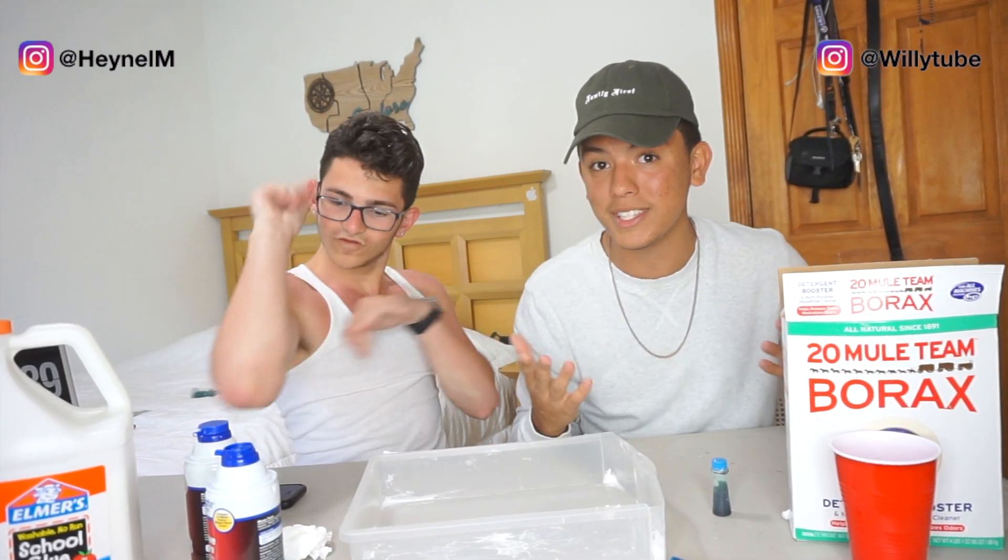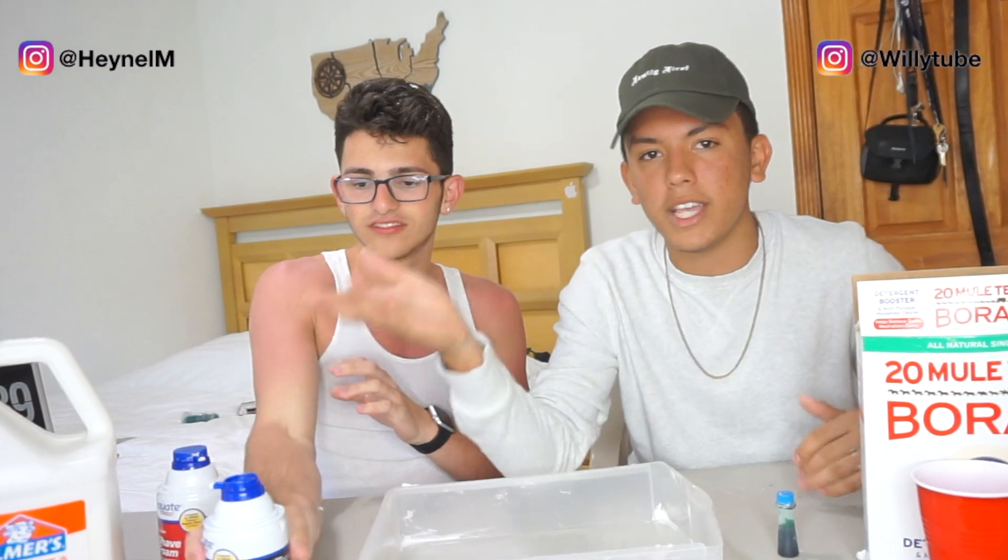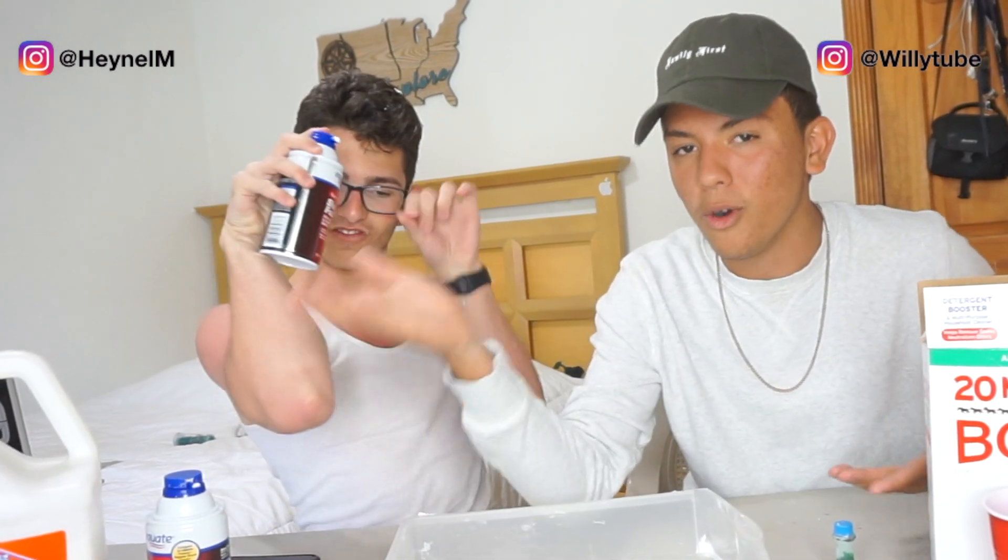This kid is crazy. I told him just to get a little small bottle of glue, but he was like, 'Nah, we're gonna go ahead and do the whole entire gallon.'